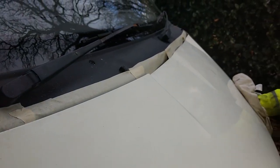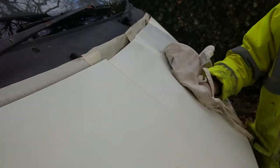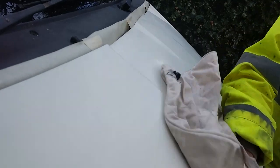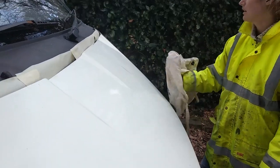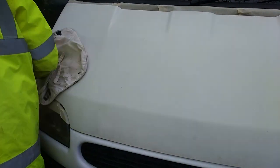So we've keyed the whole cab with some 120 grit sanding paper, and now we're just wiping off any excess grease, oil, or dust from sanding with a cloth and white spirit, just so we're sure it's ready. We're going to start with the bonnet because it's a big flat surface — probably the easiest bit — just to see what it looks like going on.